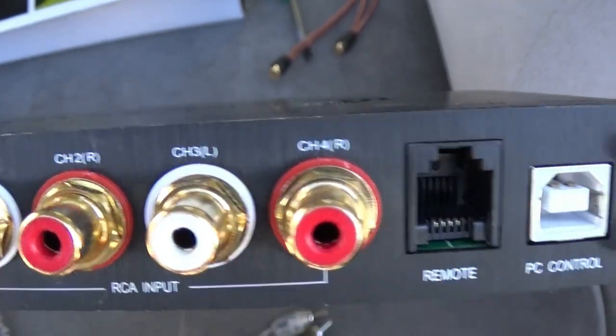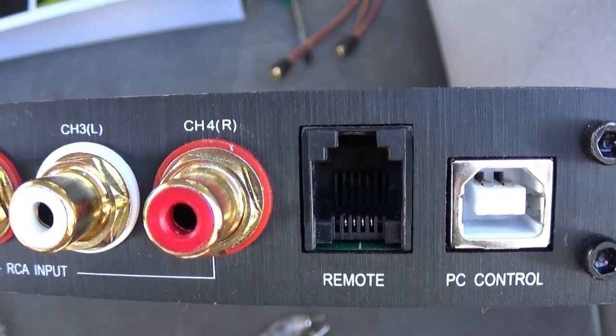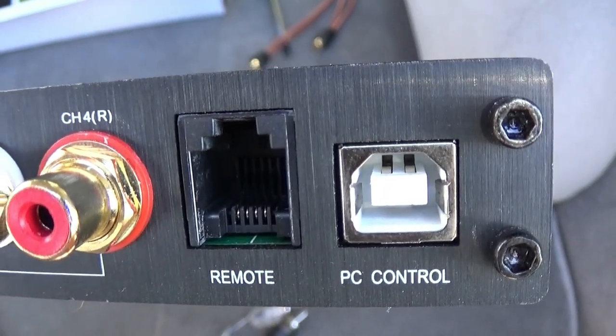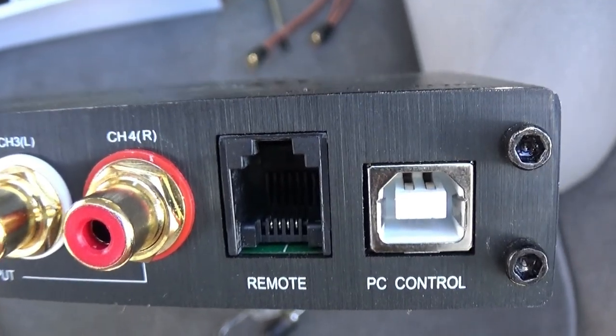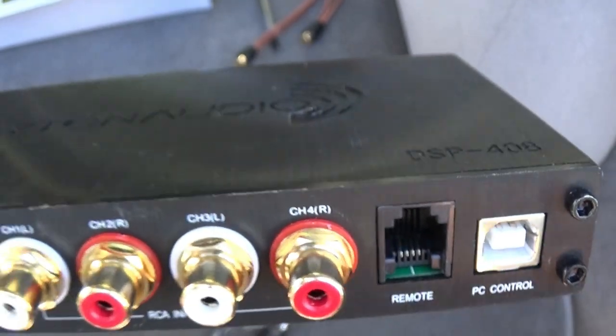Those would be subs, these two would be highs. I do have the remote — we're going to run that up. It lights up blue — we'll show you that. And that's just for PC control — it's a USB cable, I think it's the old type, Type A maybe. That plugs into your laptop and then you can tune it and control it.